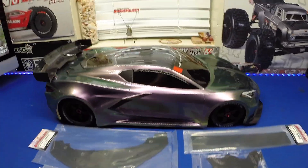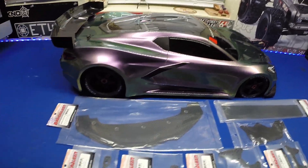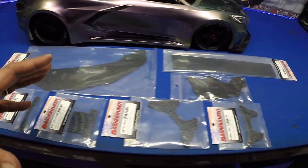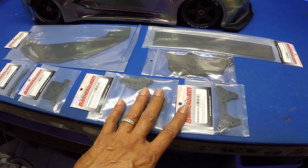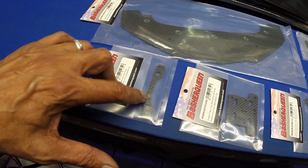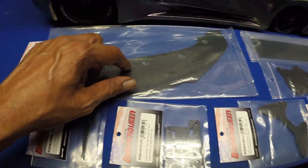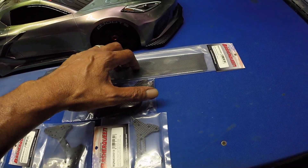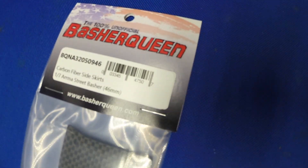What's up you guys? We are back on the bench and we are back with the Felony GT. We have got a bunch of carbon fiber parts for this thing. We have got the front and rear shock towers, the new top plate, the steering rack, the Ackerman plate, a new front carbon fiber diffuser, and some new carbon side skirts. These are all from Basher Queen. This stuff is really nice.